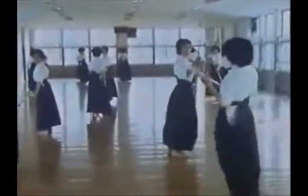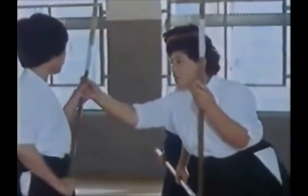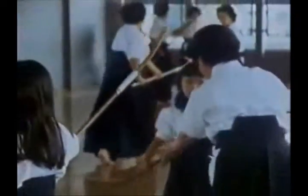When the practice of martial arts was permitted again, all the remaining naginata schools combined to develop a modern form. Traditional naginata was the art of cutting. New naginata is the art of striking.